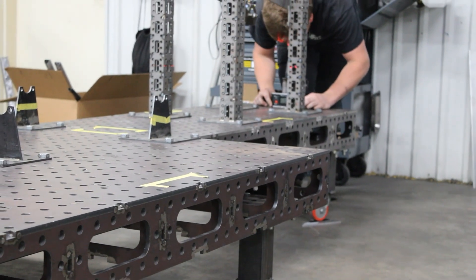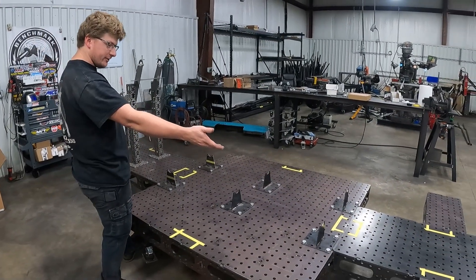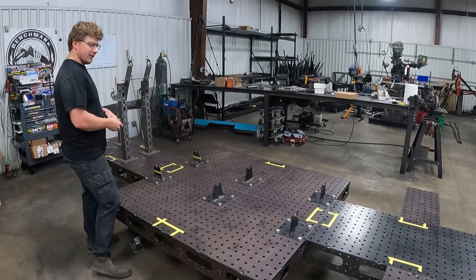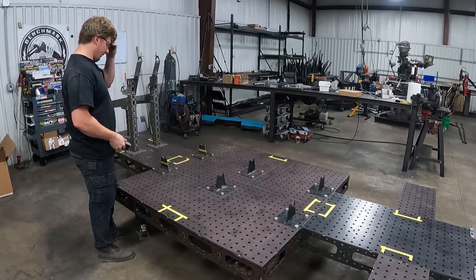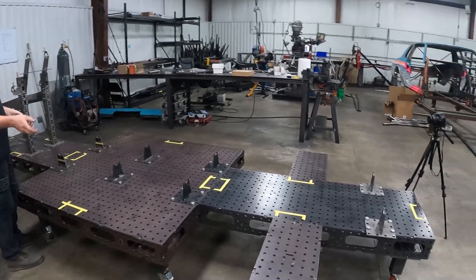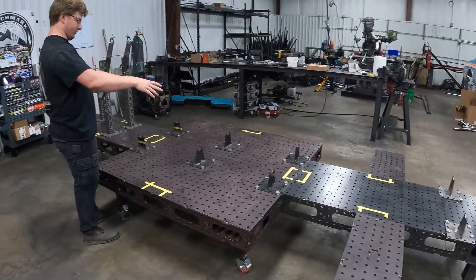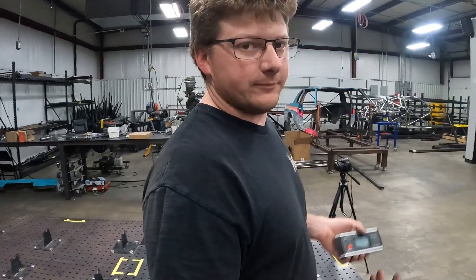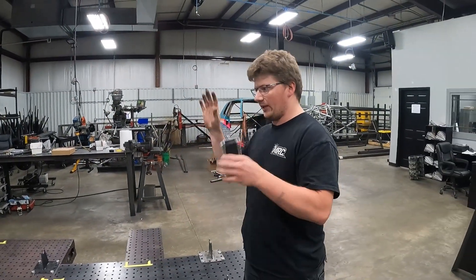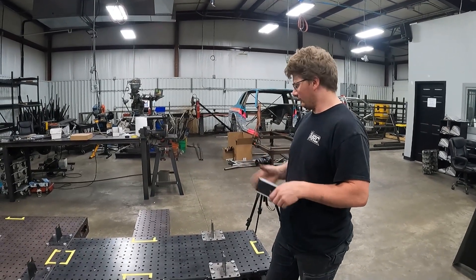We have an older video going over the whole table, but it has grown a section since then. Now we have everything to do a full strut front end, which we could do before but it was harder because we had to swap clamps around. Now it can all stay on one setup — never have to take it off, never have to flip anything. It all stays where we put it and it's good to go.